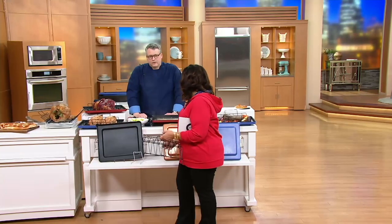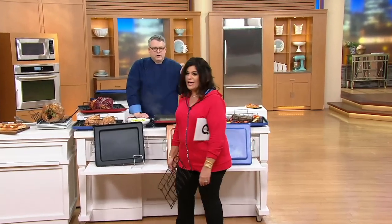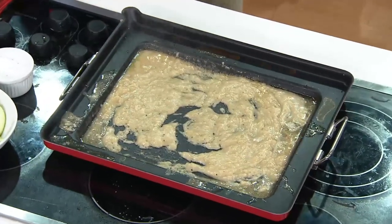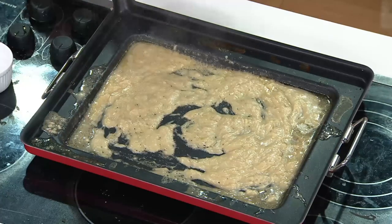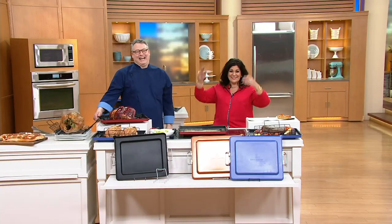Can you use this on stovetop? You are right there in front of you — yeah, use it to sear, and then take it from the stovetop right to the oven. So stovetop right to oven, all of it. And how do I clean it, Joe? You're going to put this in the dishwasher if you want. It's like a miracle. I'm getting all the answers I want.